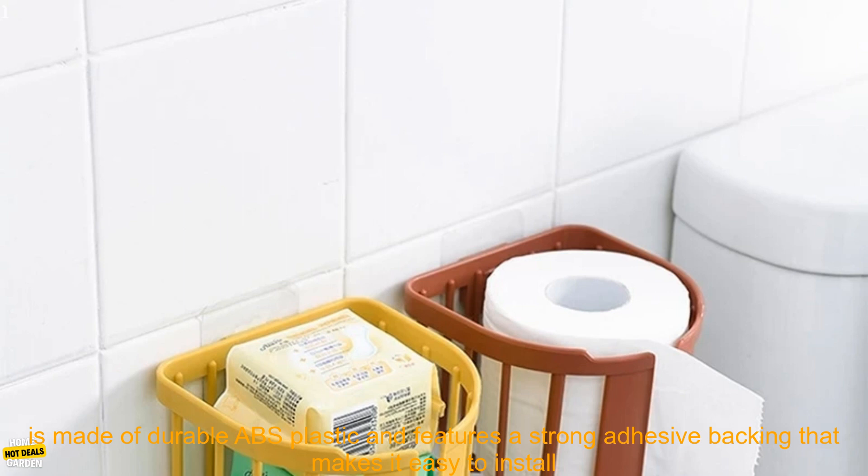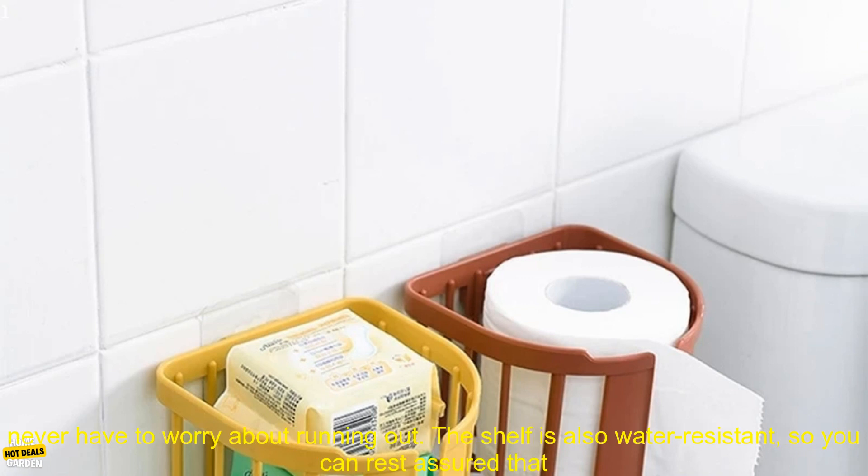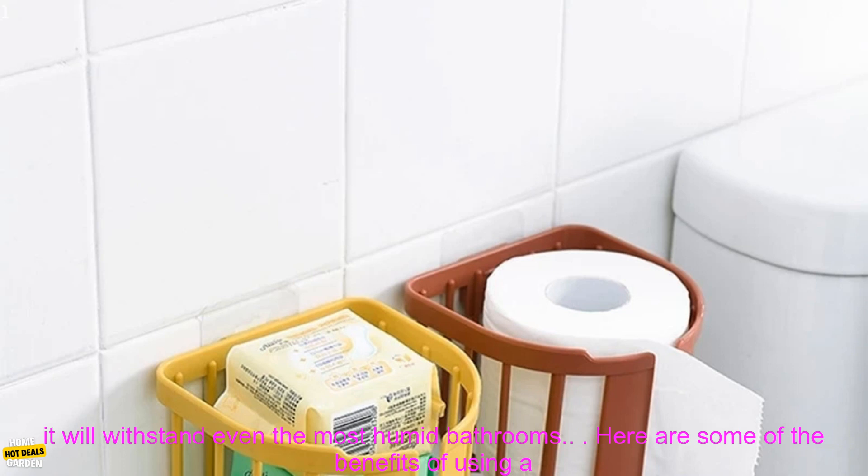This particular shelf is made of durable ABS plastic and features a strong adhesive backing that makes it easy to install on any smooth surface. It has a capacity of up to 12 rolls of toilet paper, so you'll never have to worry about running out.